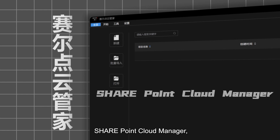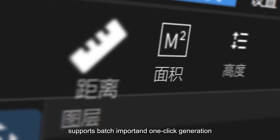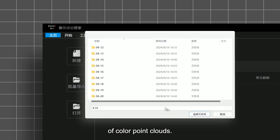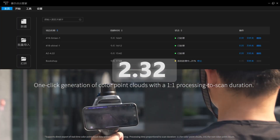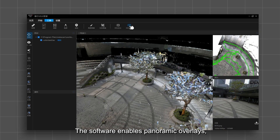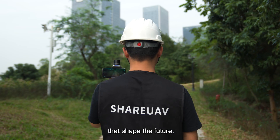SharePoint Cloud Manager, a one-stop point cloud data management platform, supports batch import and one-click generation of color point clouds. The software enables panoramic overlays, integrating LiDAR and imaging for precise perceptions that shape the future.